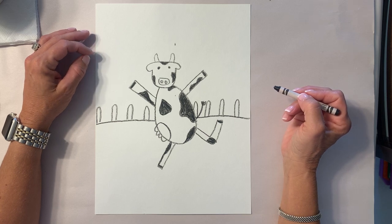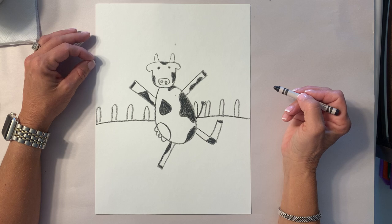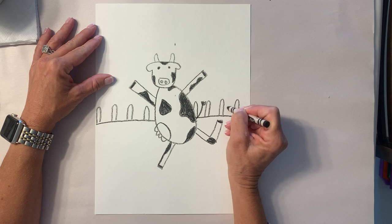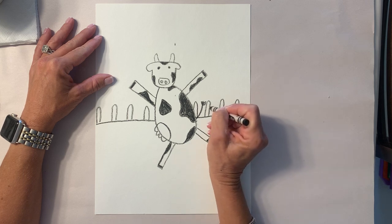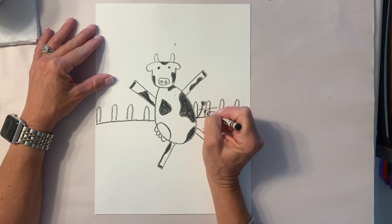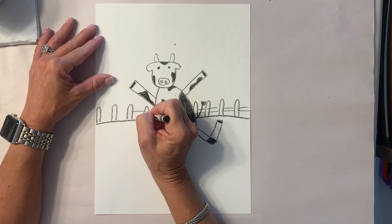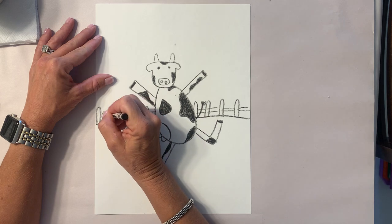Give me a thumbs up when you have this. Now we're gonna connect these fences — we're gonna make horizontal parallel lines to connect the fence. Make sure it goes behind your cow, not on top of your cow.